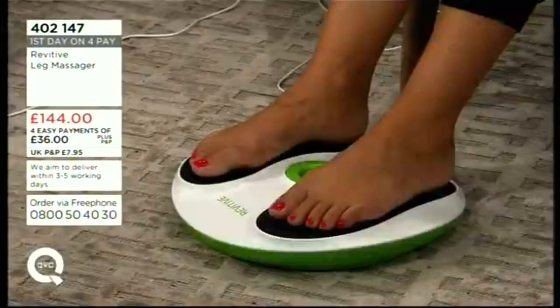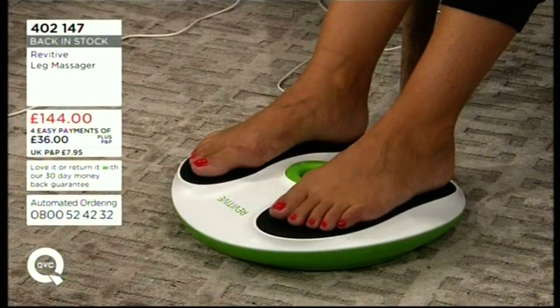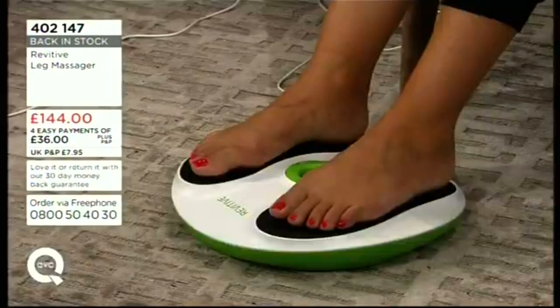This could potentially be a real game changer for them. So if you don't want to pay £144 upfront, go for £36 on the first easy payment — it's the first time it's been available on four easy payments. Already 200 have been ordered today here at QVC; it's a phenomenally popular product.